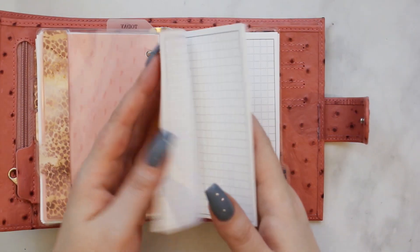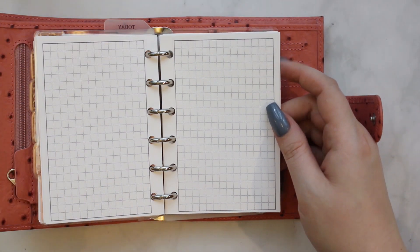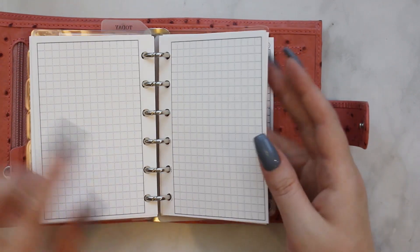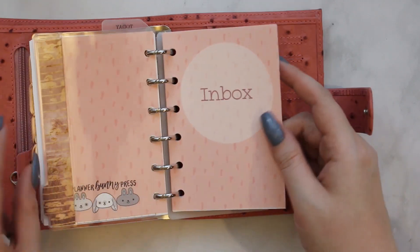Next up I have a brain dump section. If you've seen any of my other planner flips, you'll know I tend to just have this section in all planners. I like to be able to jot down notes anywhere, anytime. This is just a simple grid — I think it's a five millimeter grid. I tried four millimeter and it was just too small.